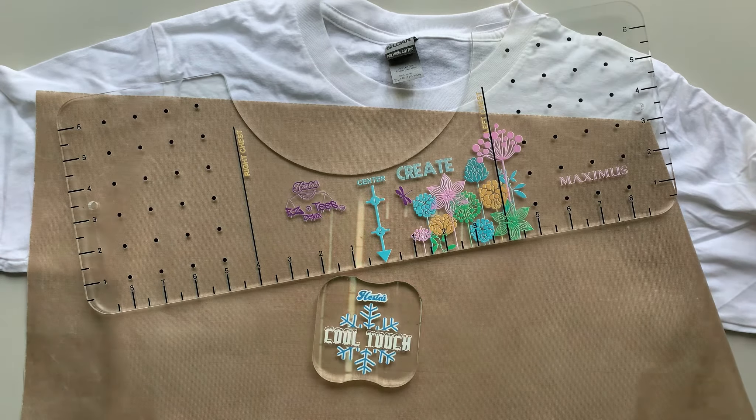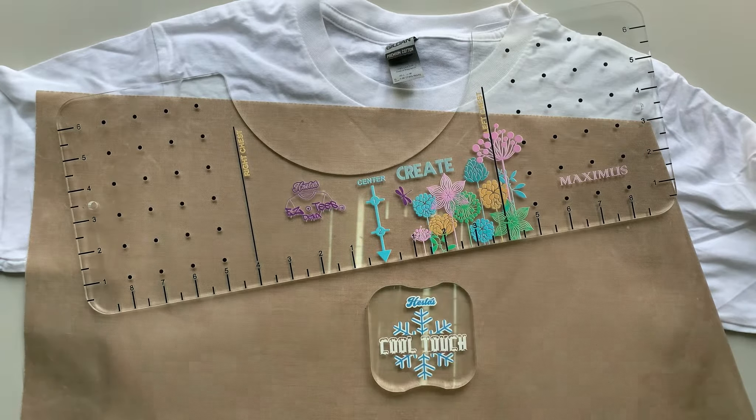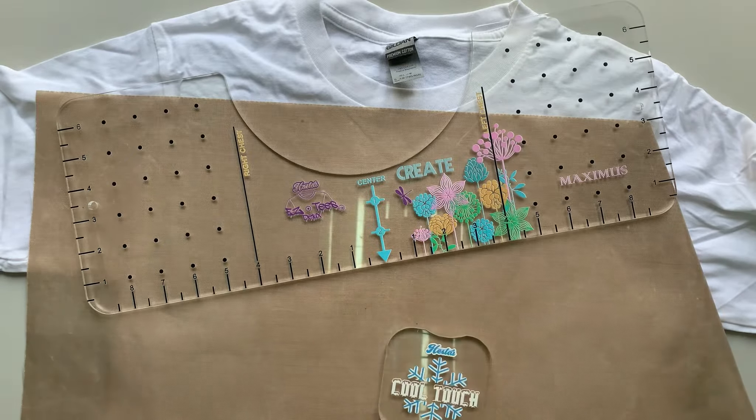So we're going to make a shirt that incorporates several uses of the Cool Touch. We're going to be using some hot peel vinyl — regular HTV smooth — which we'll be laying down and doing some overlay with, and we'll be showing you how to get good adhesion onto the shirt using the Cool Touch cooling block. We'll also have some glitter, which is a cool peel, and we'll show you how the cooling block can help you speed up your cool peel application.